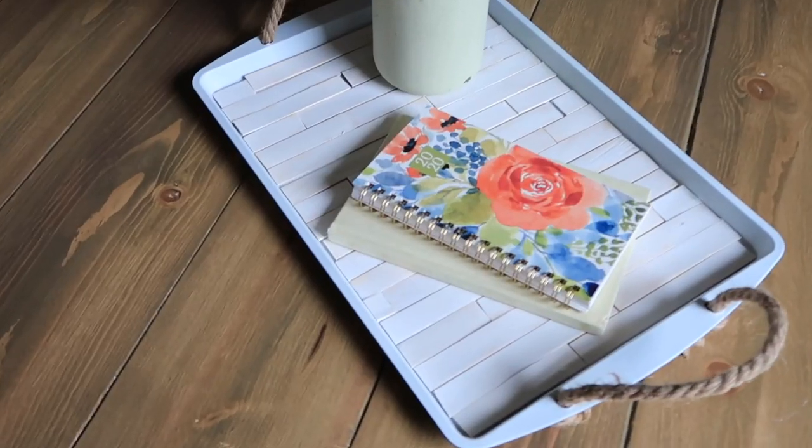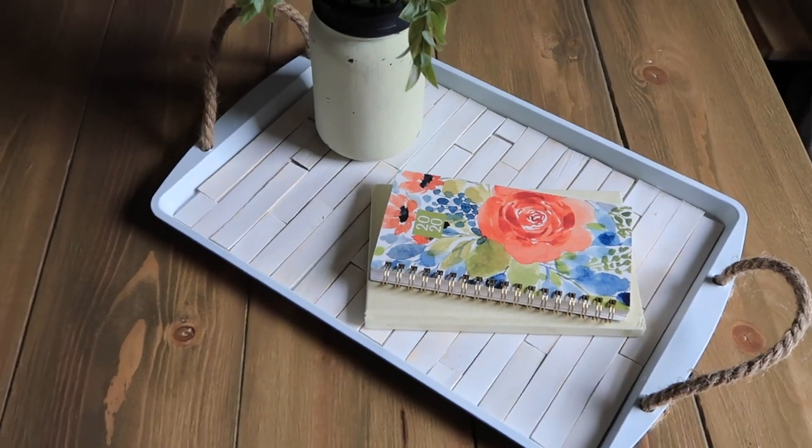So for about $3 worth of craft supplies, I was able to make a cute little decorative serving tray.